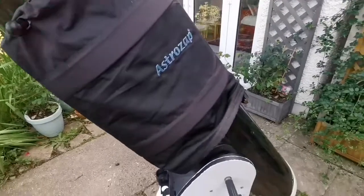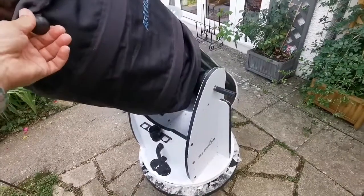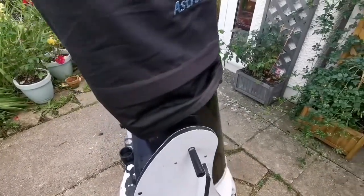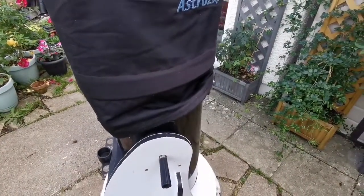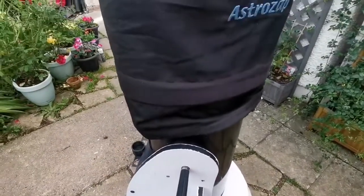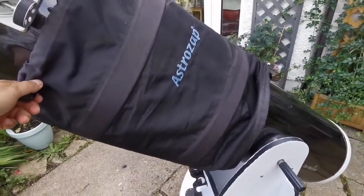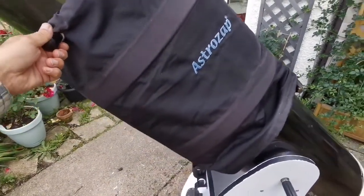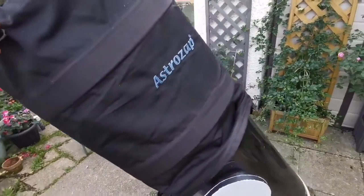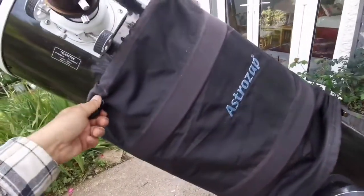And this is the result — buttery smooth. Never had it so good. Even near the zenith it's easy to move. Buttery — not slippery like soap, buttery. It has some friction but it's smooth, it's not zero friction. Oh lovely — I can use it again! Hallelujah.